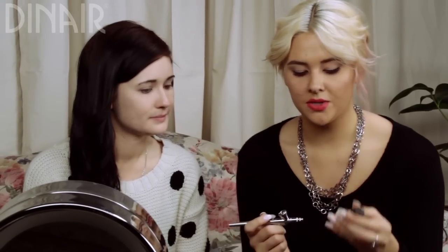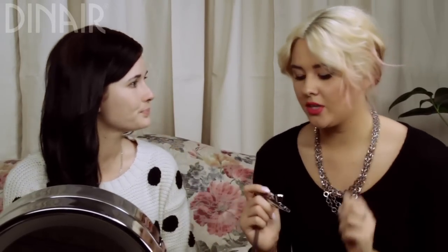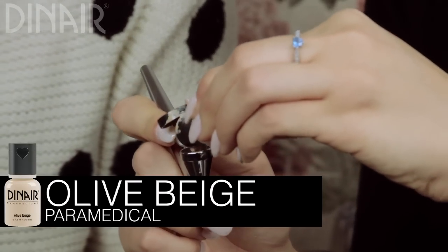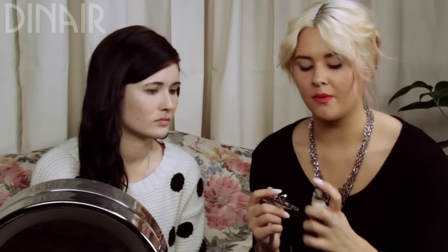Now that the vanilla is all done, I'm going to switch to the olive beige. There's still a little bit of vanilla left in the cup and that's totally fine — it'll kind of mute the olive beige a little bit more. I added about three drops of that one.